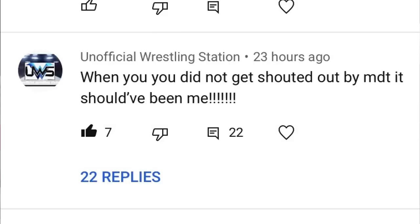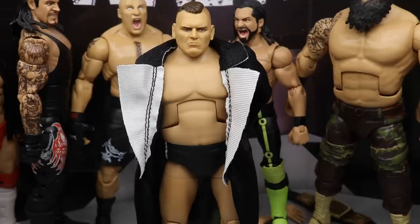They did a really excellent job with that feud. How close was Dolph Ziggler to winning that MDT Championship — super close, couldn't get the job done. Maybe we'll get a follow-up on MDT Live Episode 16. Thank you for watching, subscribe to the channel, huge shout-out to Unofficial Wrestling Station for that comment, and I will see you guys in the next video.